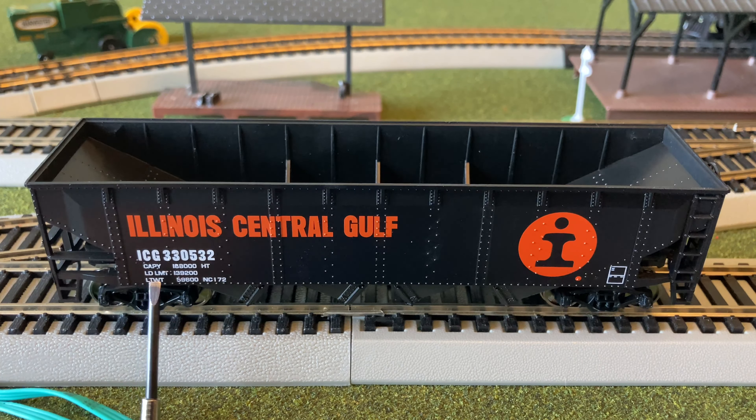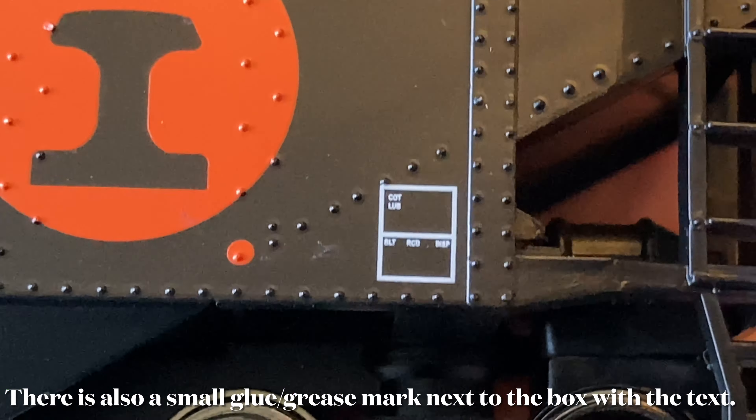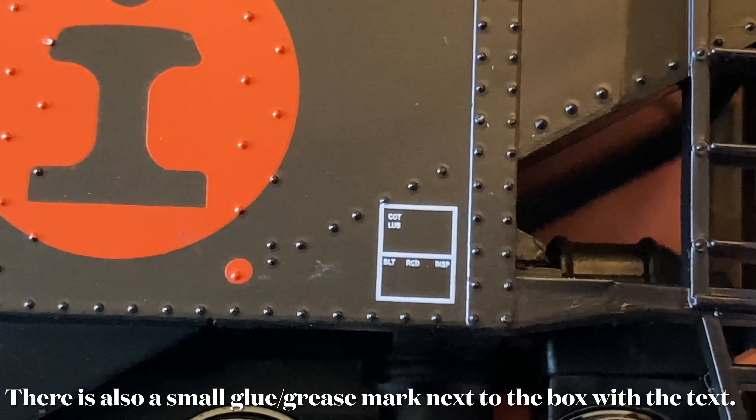I decided to get this Illinois Central hopper to go along with my Illinois Central locomotive, since I had no rolling stock to run along or match with it. You can obviously see the Illinois Central Gulf giant emblem there. There's some small text here I'll get really close to later, and then you have its code, capacity, weight limit, and such. Now we're going to take a closer look at the text.